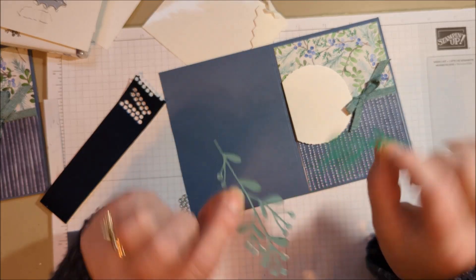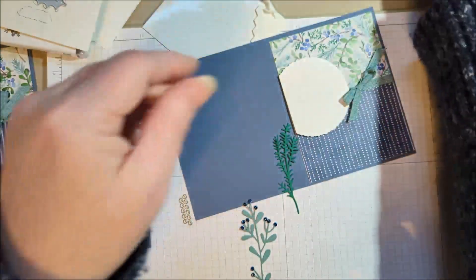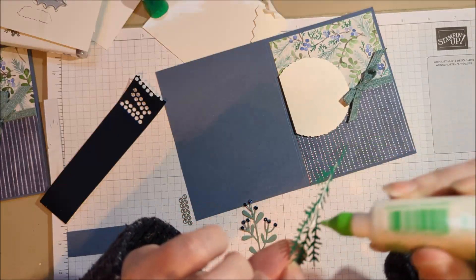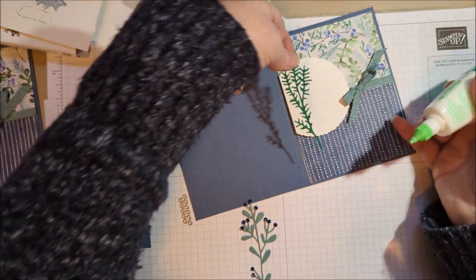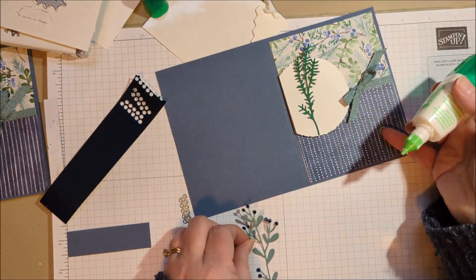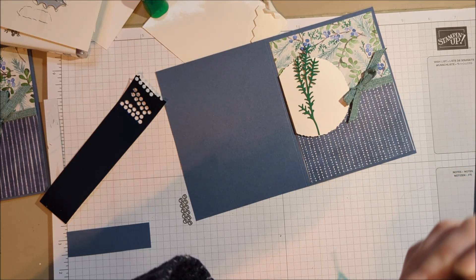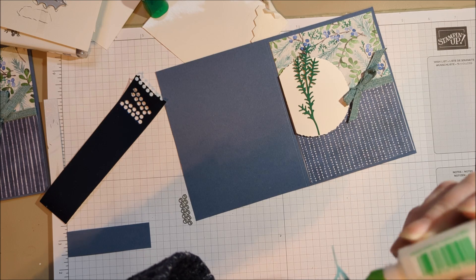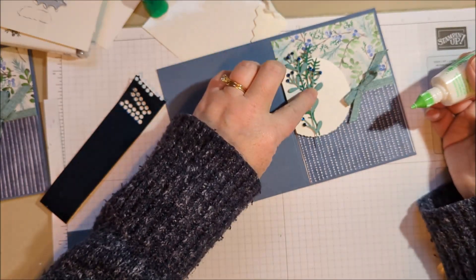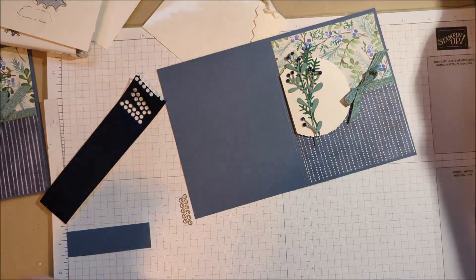So we're going to go ahead and put those down. These are tiny, so sometimes it's hard to place them, but I find that if I just use liquid glue and kind of add a little bit down the sprig and just let it go, it works nicely. I don't do every little bit of it — I like that it's kind of free-flowing, a little bit loosey-goosey on the card. And our sentiment is going to hold it down a little bit too.